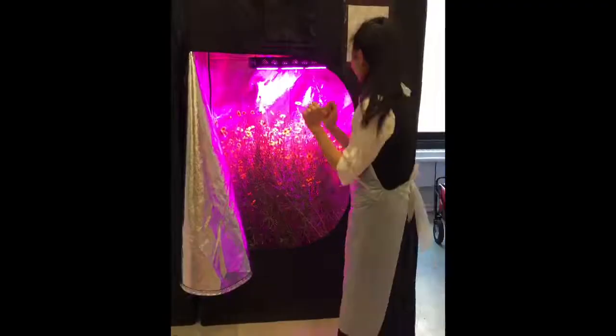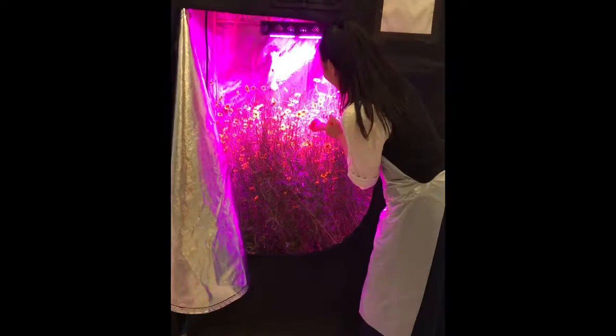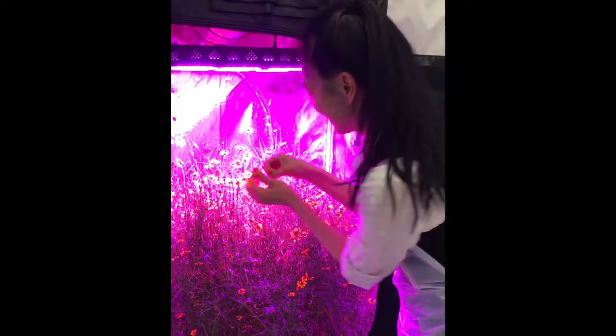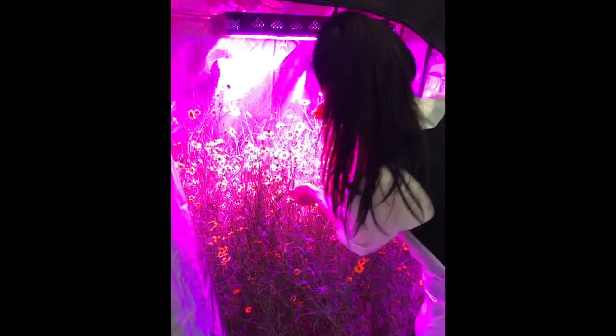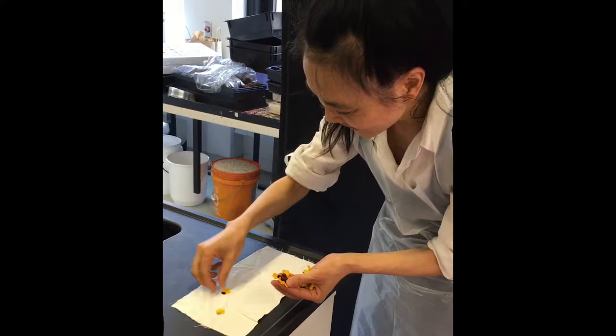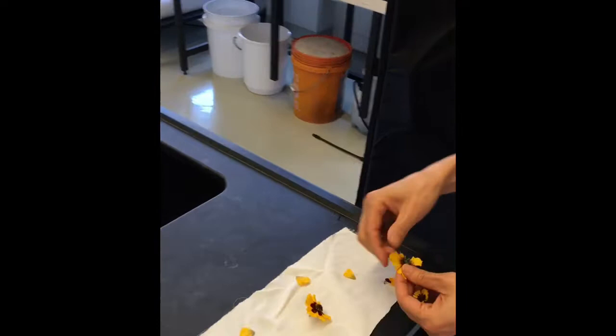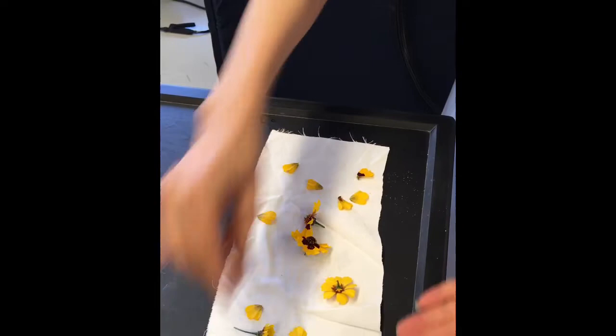I'm so excited! I'm going to do Bundle Dive! Wow! Oh my god! These are actual flowers! These beautiful yellow flowers!